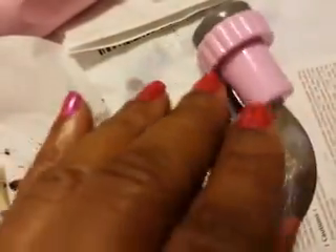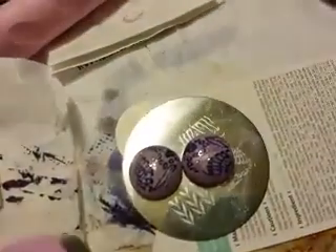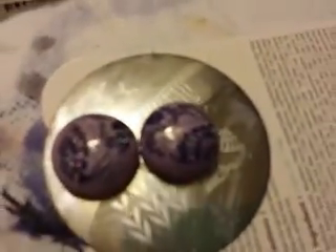I did not treat the stones with a base coat or anything like that — I just polished them with the polish. And I used this little stamper right here. So as you can see, or hopefully you can see...